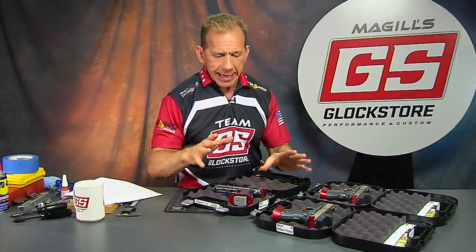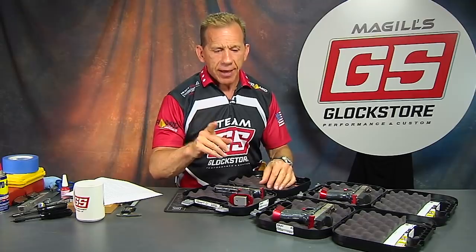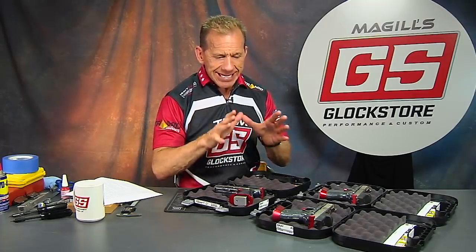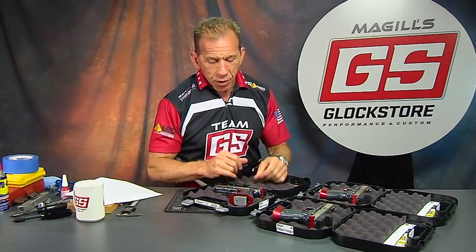Hey there, it's Lenny McGill with the Glock Store Performance and Custom Shop. Got my custom Glock team t-shirt on today. Every once in a while I'm just blown away by the work we do, and today is one of those days. I've got a triplet series here of three guns made identical for an amazing customer — a very special guy who wanted to reward his wife for being a very special woman.